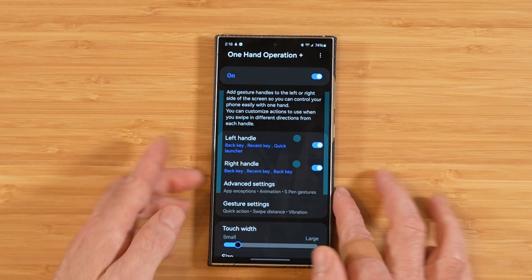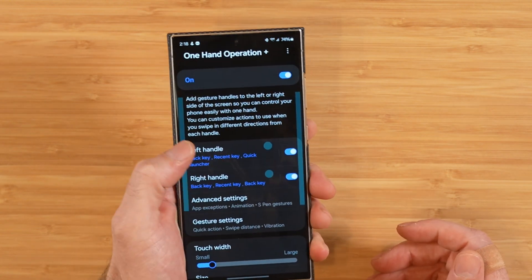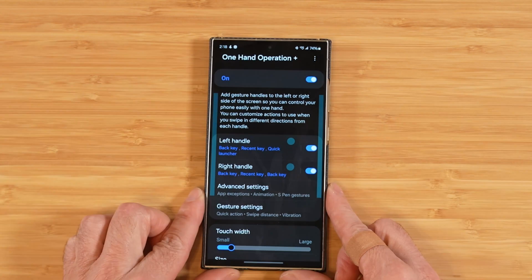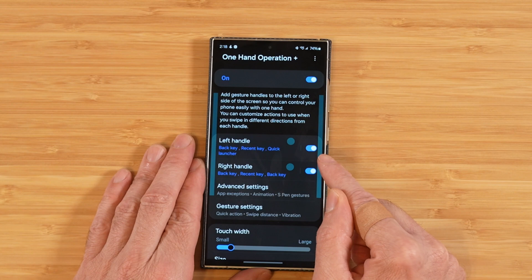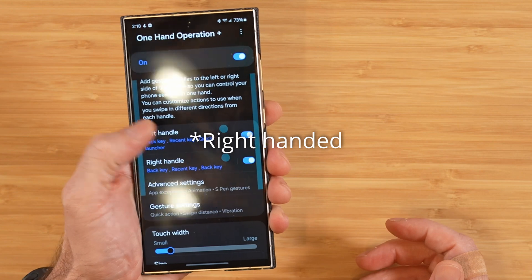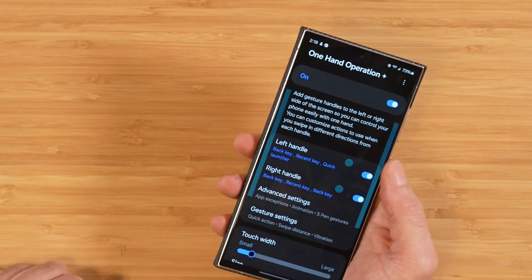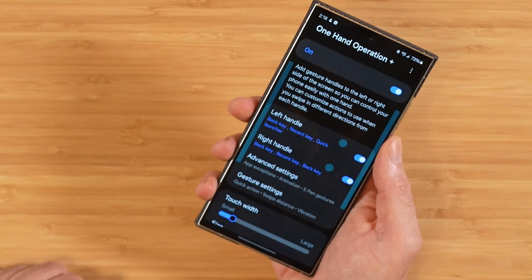The whole purpose of One Hand Operation Plus is right in the name — it's designed to let you get to everything you need on your phone with one finger, without having to move your hands around or use your other hand. We have two different bars, one on the left and one on the right. If you're left-handed, you'll mostly be focused on the left one for navigation. If you hold the device with your right hand, you'll want to fine-tune your right-handed handle.